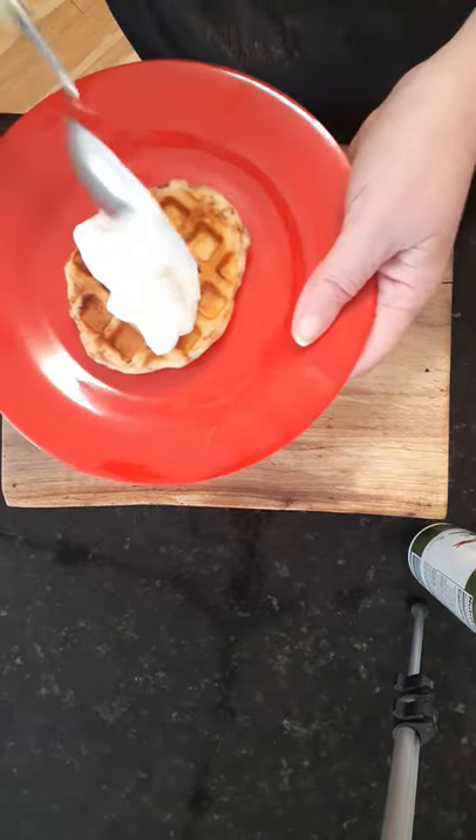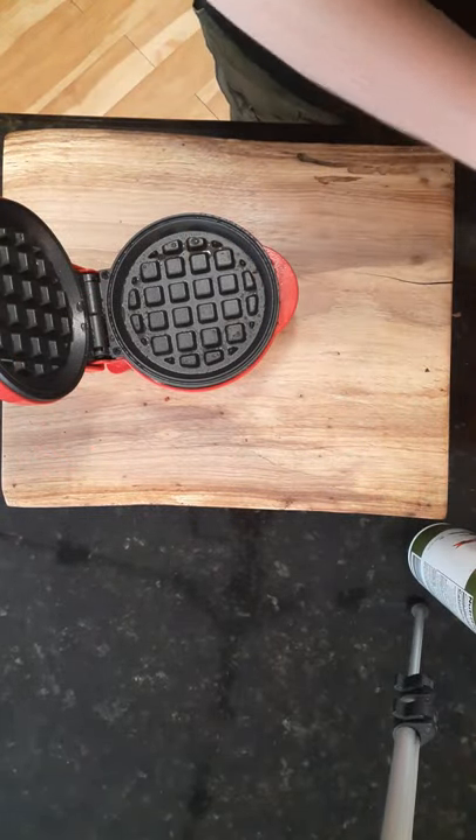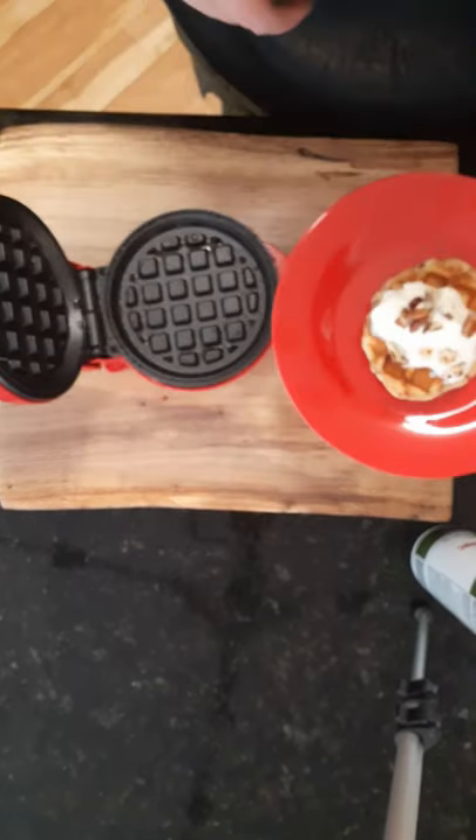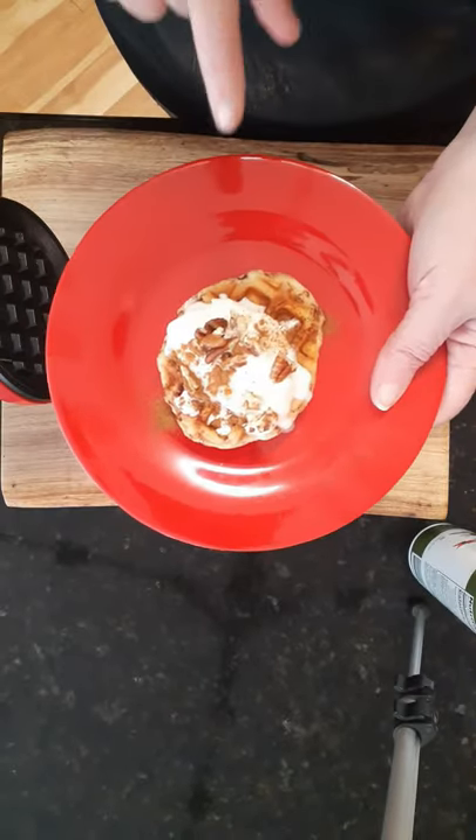Add whipped cream and some toasted pecans. There you go friends, an easy dessert waffle.